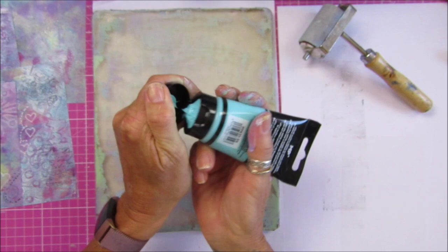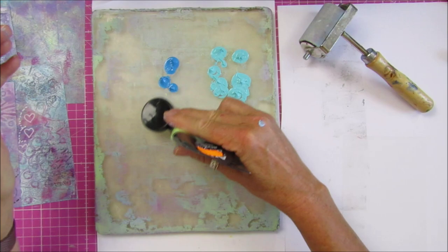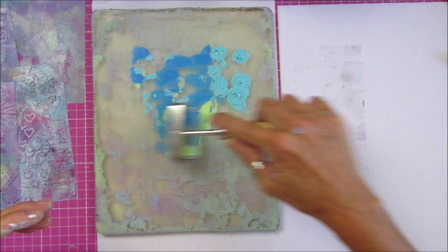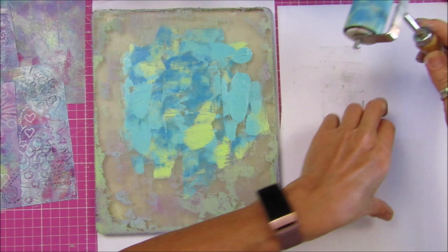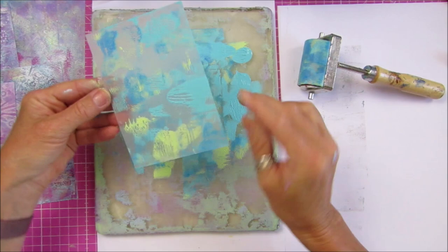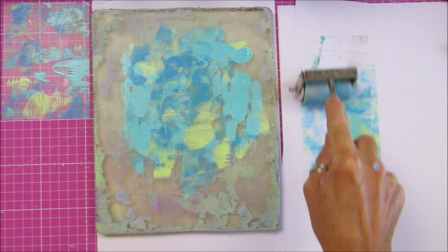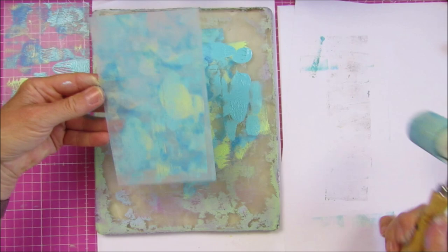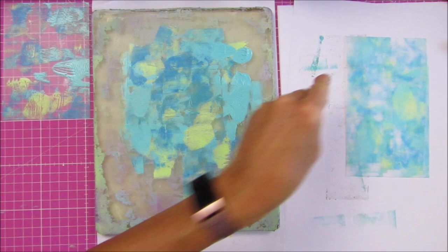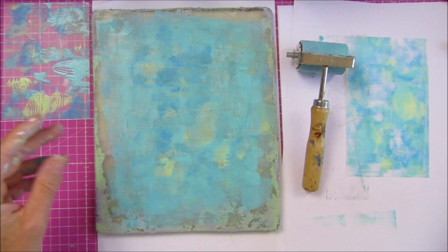I've got some bits on there already where I've been playing. I'm just going to pop some paint down — a couple of bits. Let's do a few blues on there and a little bit of green, just make a little bit of a mess. You've got the shiny side looking up. I think they look great, so I'm going to just leave that like that. Now I'm going to take another one and roller over the top — that looks good on the white.